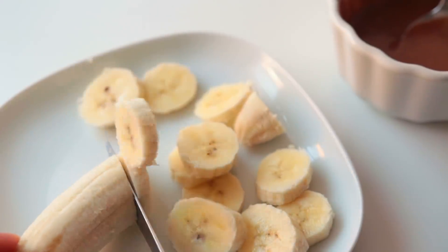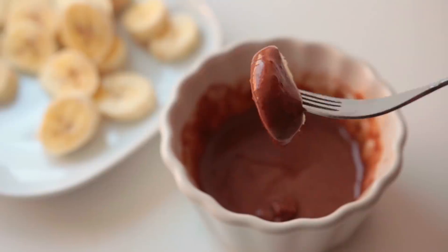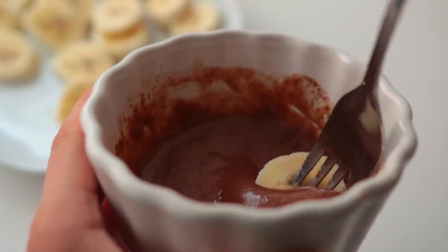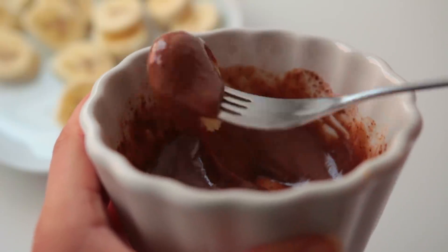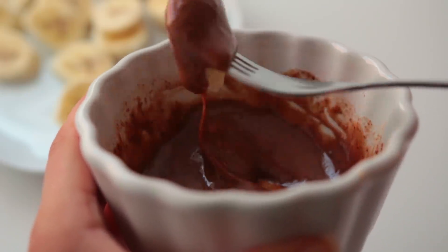I cut up a banana into slices and dipped them into the chocolate almond sauce. I didn't eat all of it though — I shared the rest with my little sister because it's kind of a filling snack.